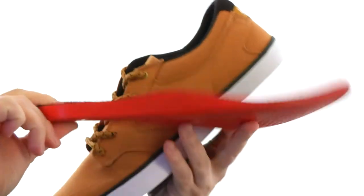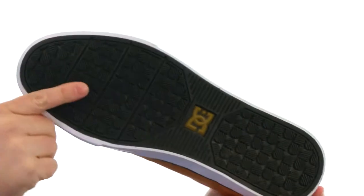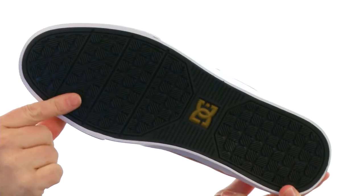Check this out — got that Impact S cushioning system in there, really great arch support, perfect for those heavy landings. And then we got that super sticky rubber on the outsole — that DC pill pattern.